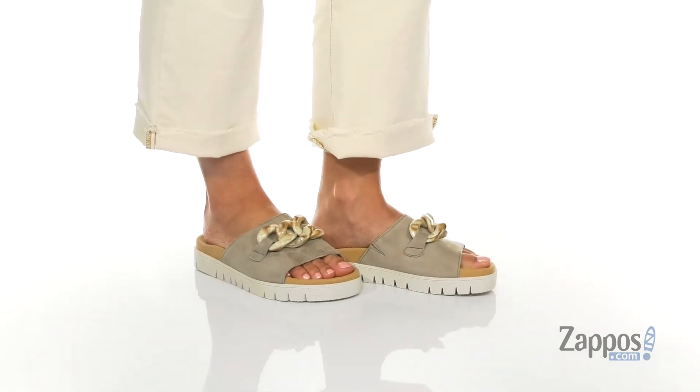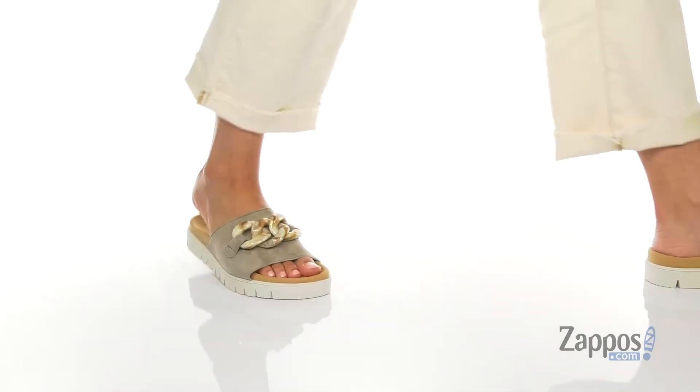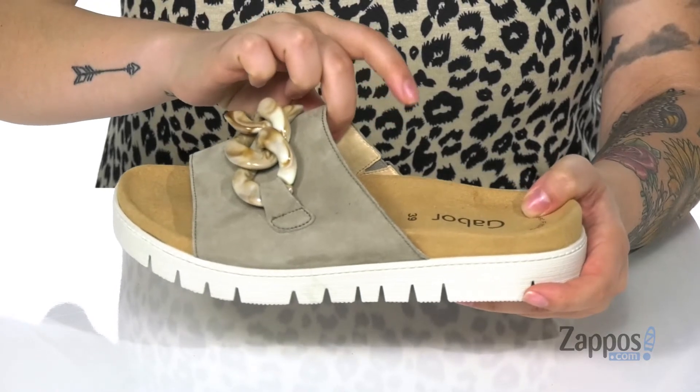These sandals have a suede upper with this big chunky decorative chain on top, adding to the fun. That inner lining is leather with a smooth finish, and at the instep is a stretch panel that's gonna help give that best fit.